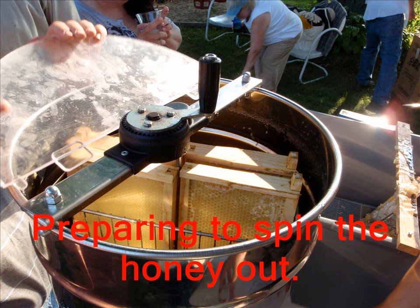The honey will not drip out of those cells on its own, so we need to remove it using centripetal force. We put the frames into something called a honey extractor.